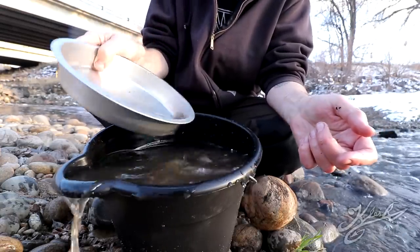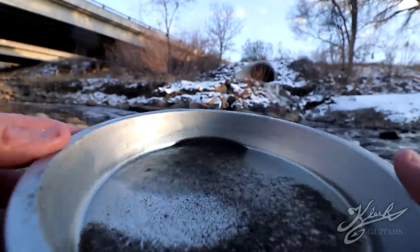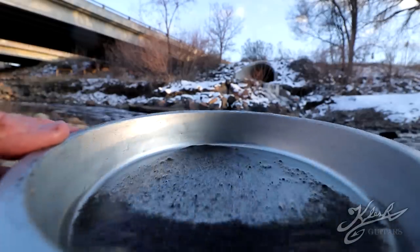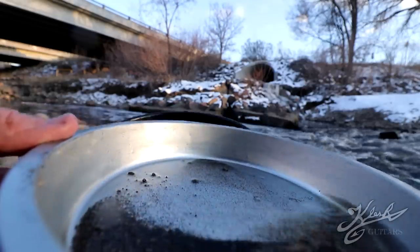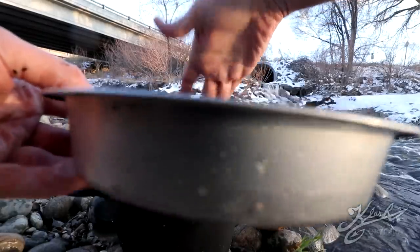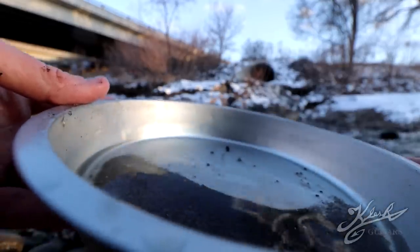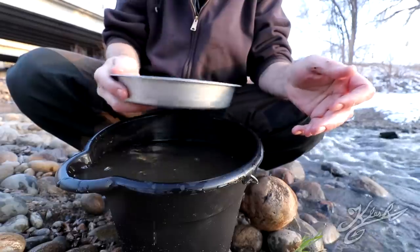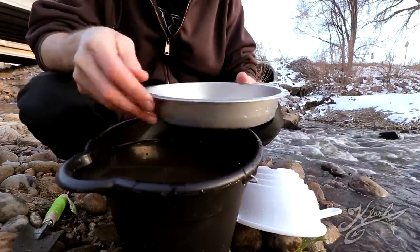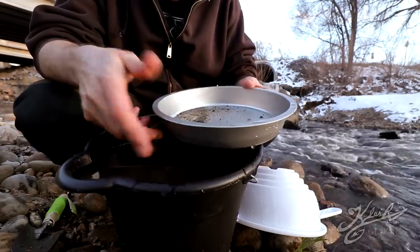We're down far enough — let's go ahead and spin it around and see if there's any gold. It's going to be hard to see the gold since we have a silver pan, but I have a pretty good eye for it. I actually don't see any gold in that first pan — we're not done with the bucket yet, I still have another half a bucket to go. Second pan — no gold in that one either. I'm going to dig around a little bit; we're going to find some gold.